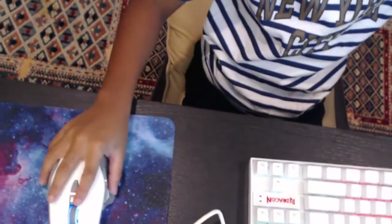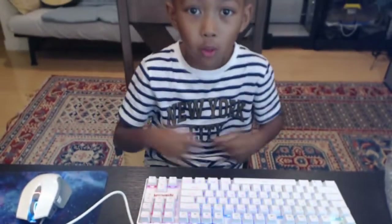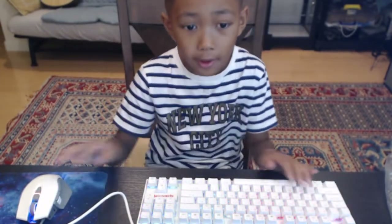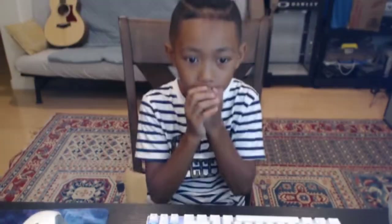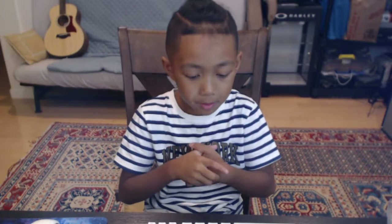Now I have a full set. I'll put this right in there and yeah guys we have our full set. What do you guys think about this keyboard? Comment down below what you think, and I will be playing video games with this.